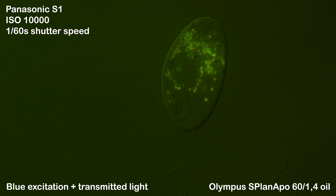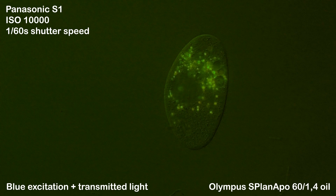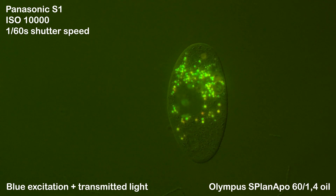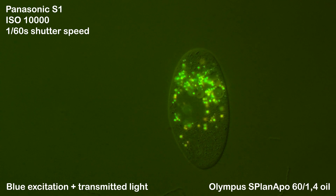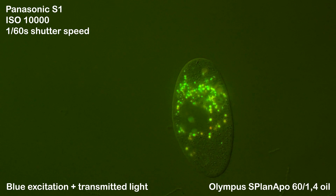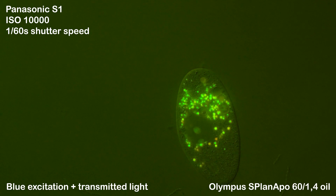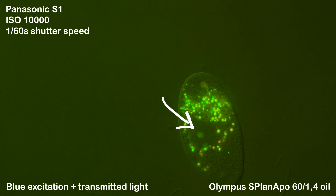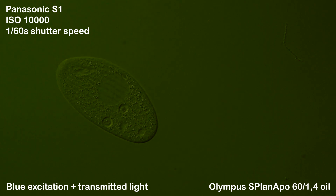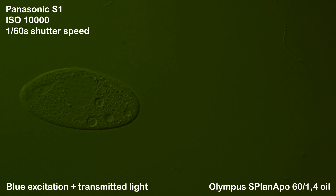As AO gives off a lot of fluorescent light, it is possible to mix in some transmitted light to observe the ciliate as a whole. You really need to fine-tune the intensity of both light sources to achieve optimal results and do as little damage as possible. In this case I use DIC in combination with epifluorescence to achieve an overlap of the AO signal and the other structures of the ciliate. You can also see very clearly that the macronucleus has not been stained by AO. When we quickly switch the LED on and off again, we can observe the AO signals appear and disappear.